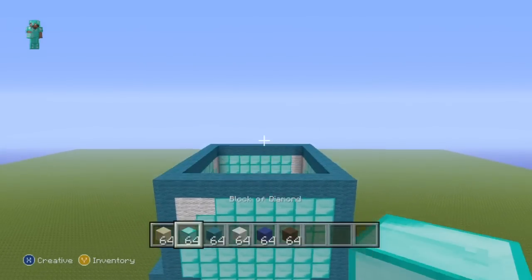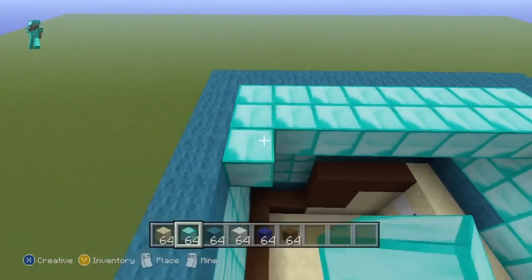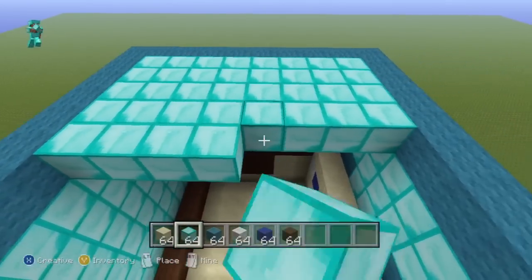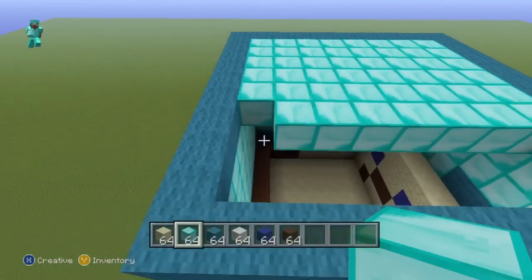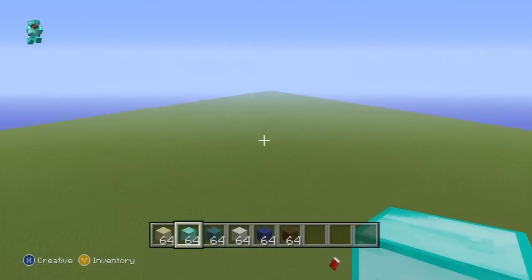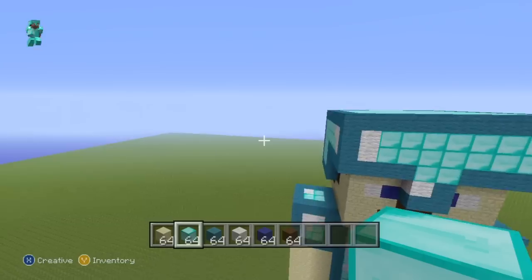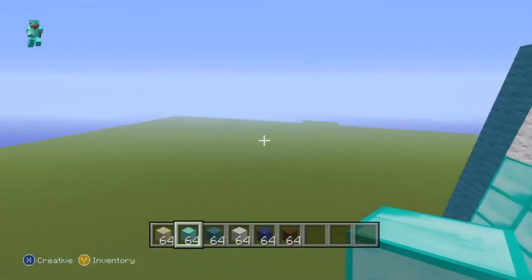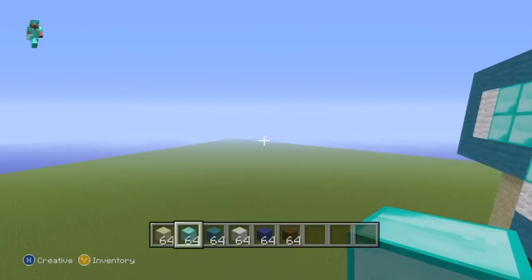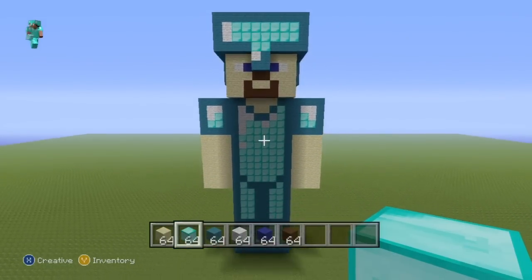All that's left is to fill in the top of the head with diamond and we're finished. Fill the entire top of the helmet in with diamond. Let me loop around and make sure everything's filled in with no gaps. There we go — no more mistakes with the head.